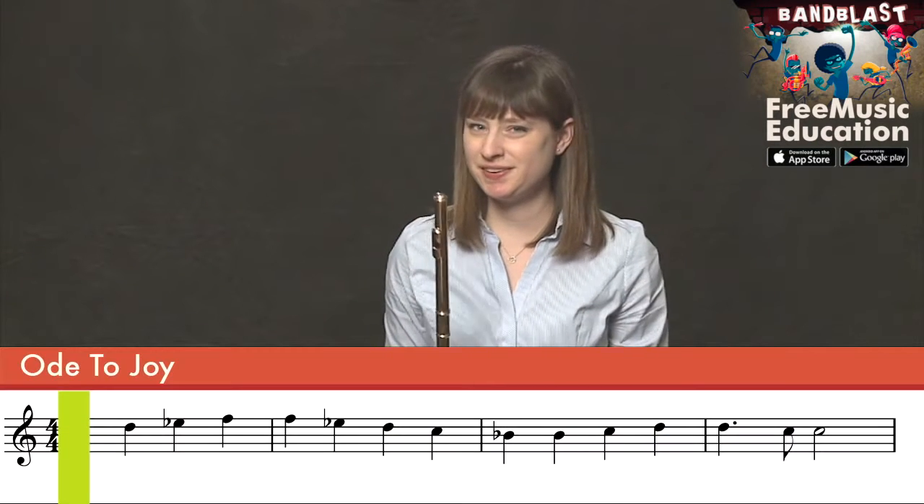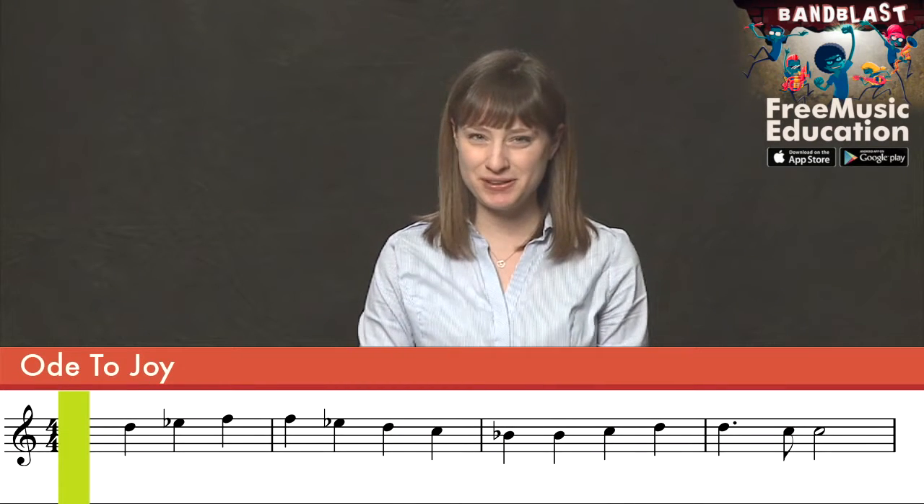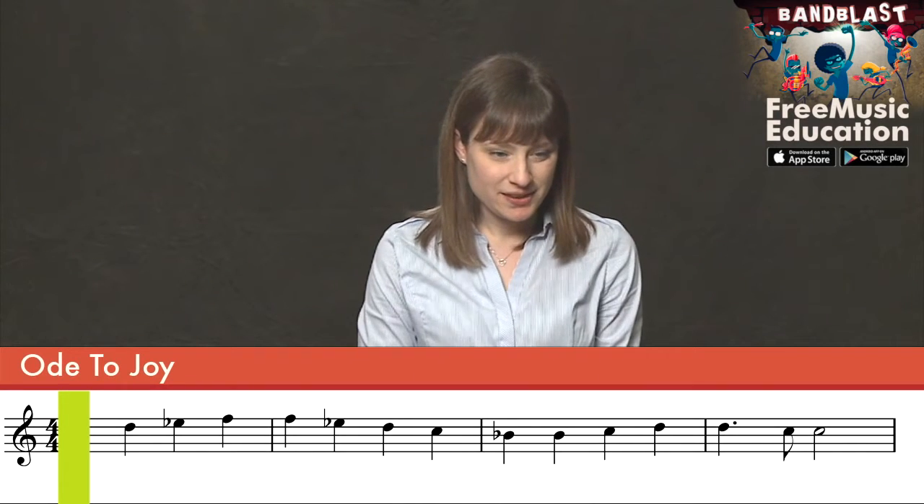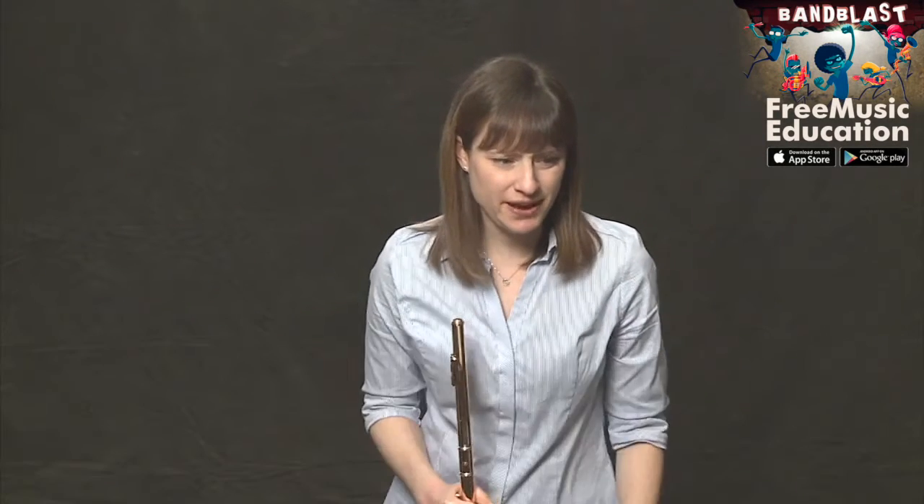Measures thirteen, fourteen, fifteen, and sixteen also look really oddly familiar, don't they? It's the exact same thing as in the previous measures five, six, seven, and eight. So we know this part already — we don't have to practice it, let's not waste our time.